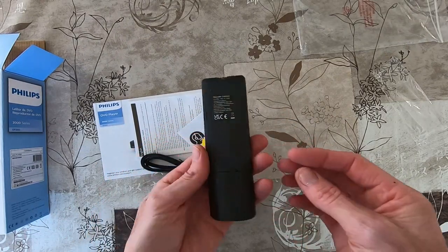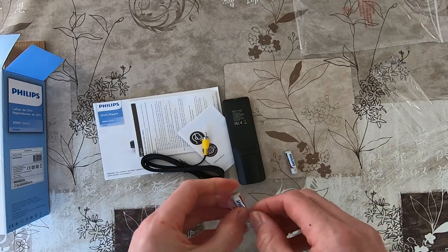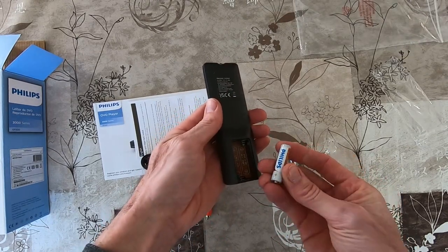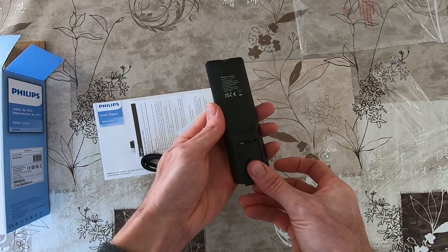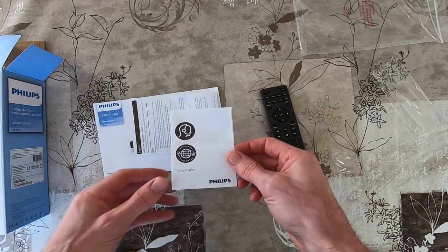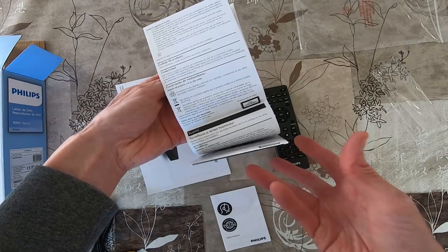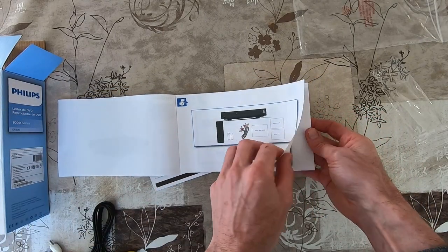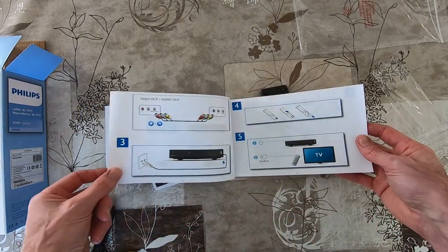Now the remote control — we will fit the batteries in. So that's the remote control and the booklets. There is also a quick start guide included.